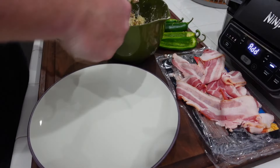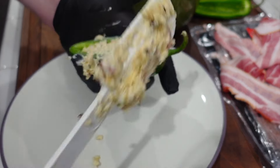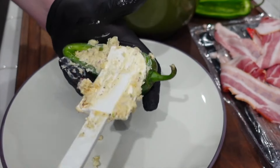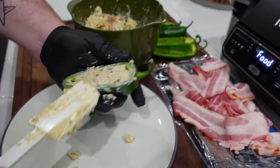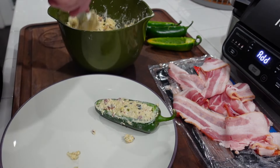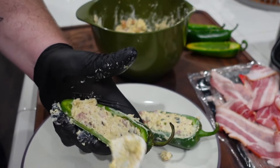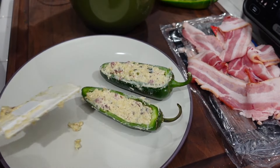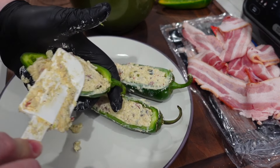You just take a heaping amount. I tend to be on the cautious side as far as peppers go, and I know this is gonna be a big mess, so I decided to wear my gloves just in case. Our mix again has cream cheese, pepper jack cheese, little sautéed jalapeño and bacon bits, and of course some Caribbean Q all-purpose rub.